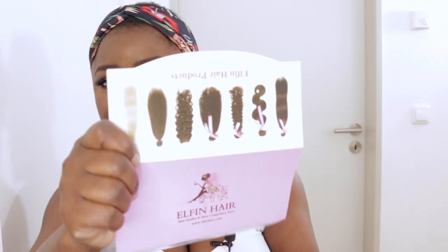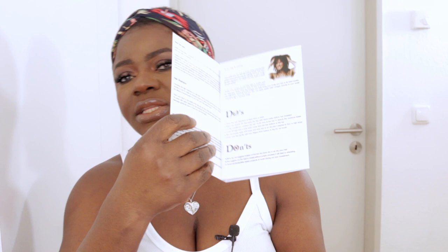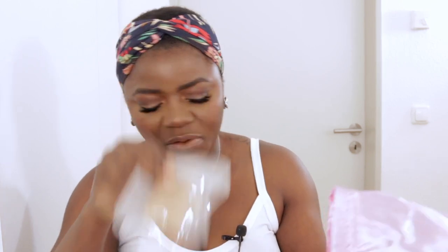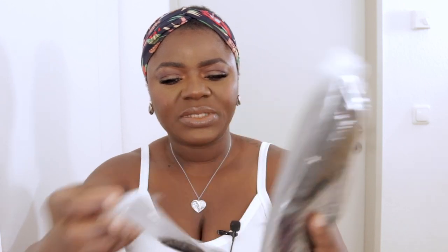They did add some accessories and goodies. First, there are wig caps, and some pamphlets that contain all the information on how to care for the hair and the types of hair they have on their website — not just wigs, but also bundles, closures, all types. One pamphlet tells you what to do and what not to do with the hair. It also comes with a band, and I planned to wear the lashes included but I already have some on. There's also an edge brush.